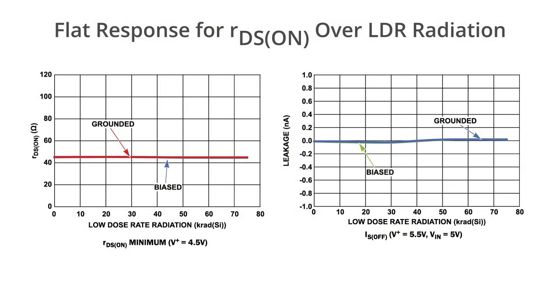For high reliability applications we also employed special design and layout techniques to improve its radiation tolerance. Here are some graphs that show RDS on and input leakage performance for low dose rate up to 75 krad, and you can see that the part is pretty much indifferent to radiation. We have performed extensive testing on these parts and have single event effects and total ionizing dose test reports available on the web.